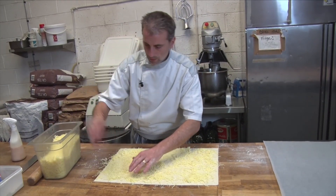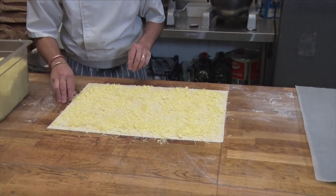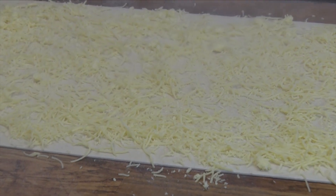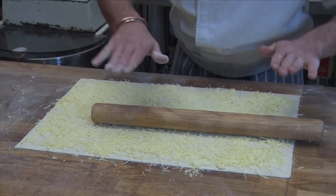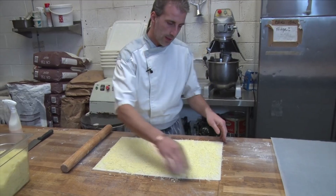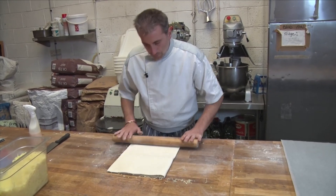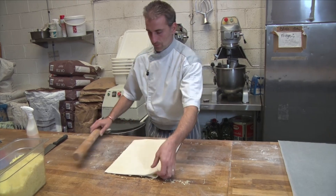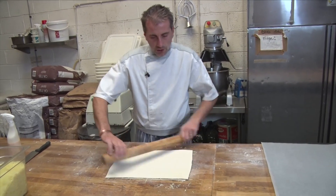As much as you can — cover all the little gaps. A little bit of flour to roll it out so it's not sticking to the dough. Then I'm going to fold it in half and roll it even more, so it has a nice cheesy center.